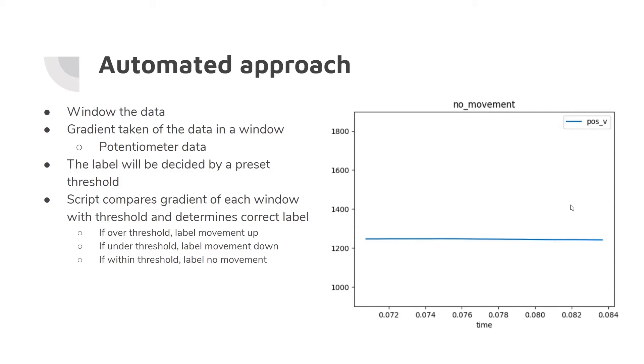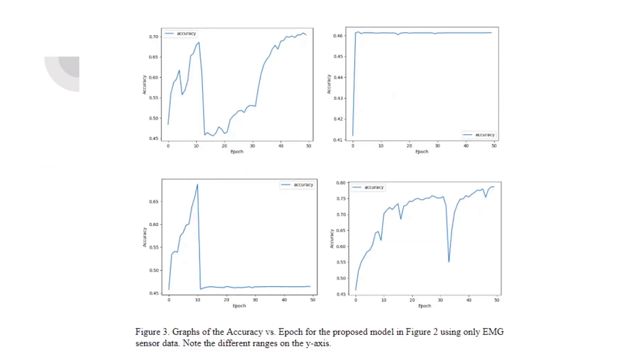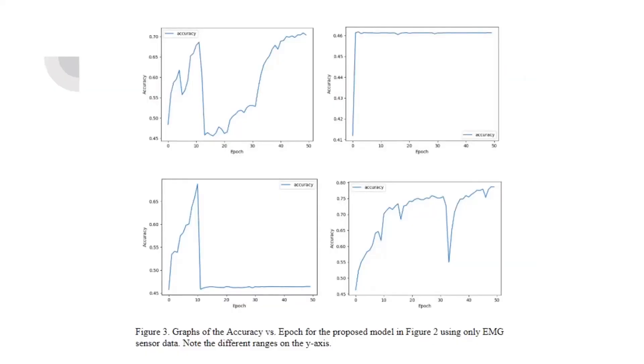The figure on the right shows no movement if you follow the line along the time axis. After manually labeling the collected data, we tried to build a model using only the EMG data, leaving out the potentiometer data, because originally our goal was to use the potentiometer data only for automatic labeling. However, the average accuracy was around 46%, which is the same percentage as the no-movement class — our majority class. So basically what these models did was attempt to classify every input window as no movement, which was wrong.